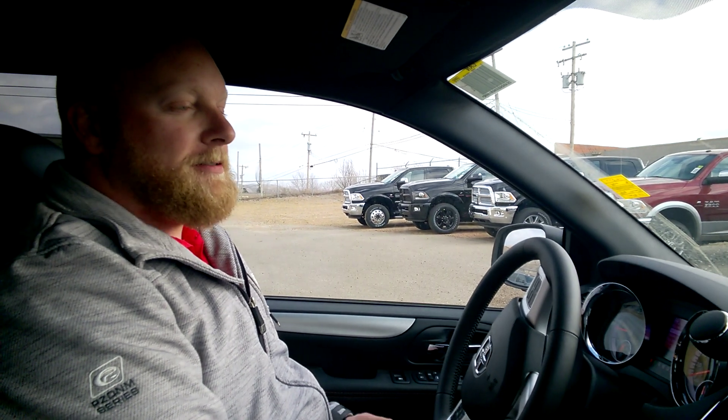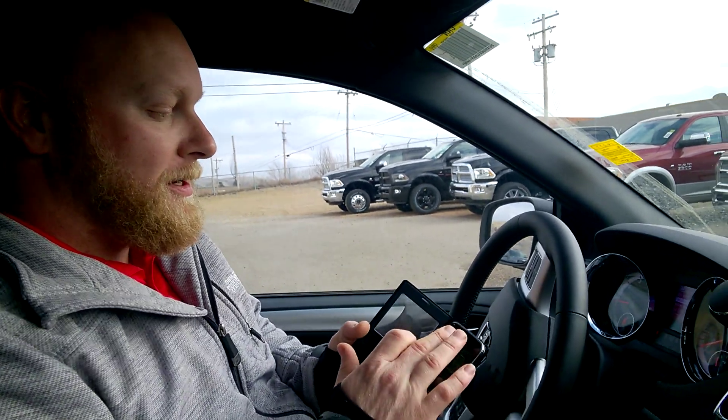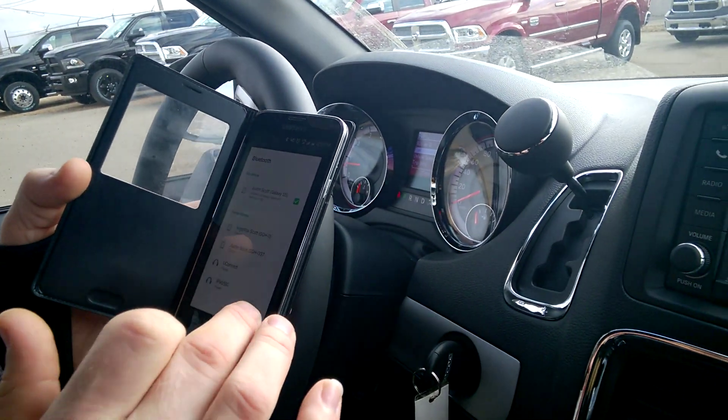Hi, I'm Justin from Drumheller Chrysler, here today to show you how to pair your smartphone to your Uconnect 6.5 inch. First, we need to turn the Bluetooth on on the phone and set the phone up to scan for new devices.